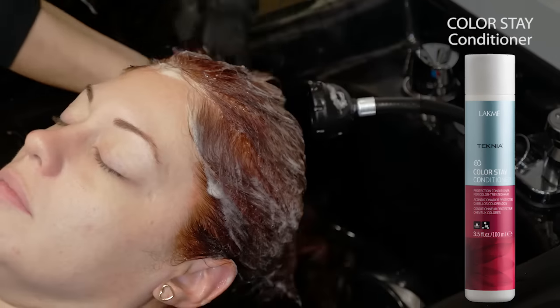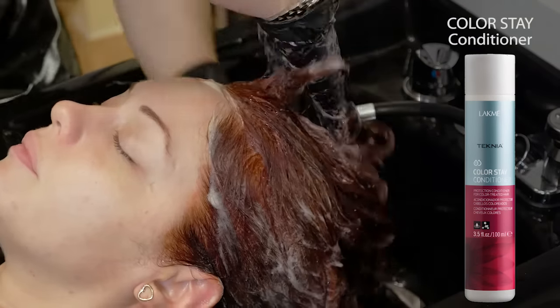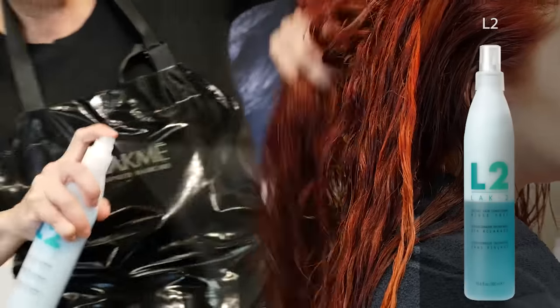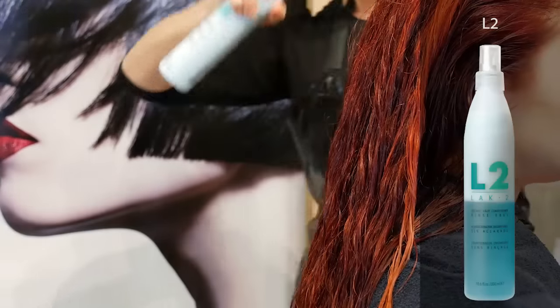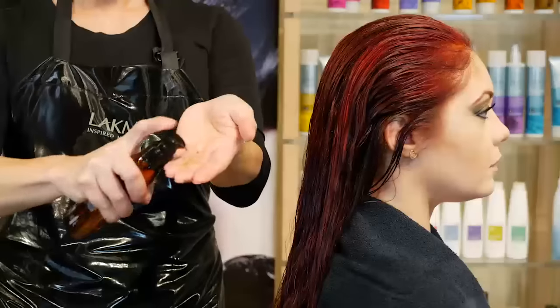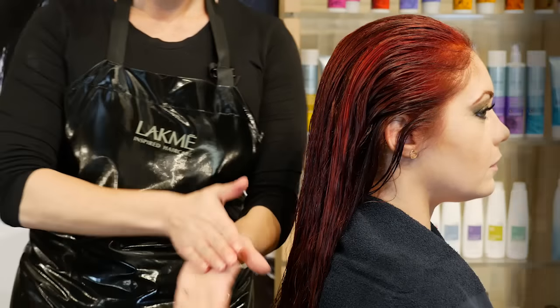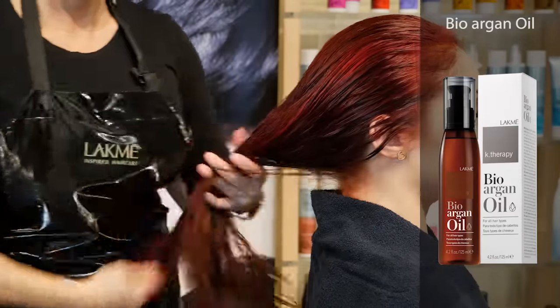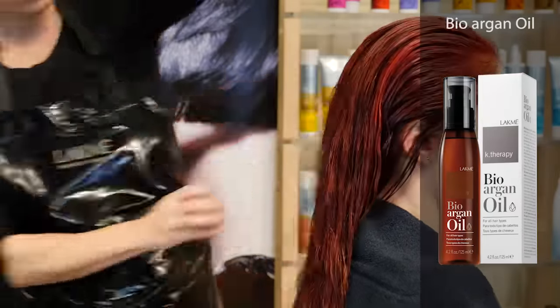Technia Shampoos should be utilized at the back bar and available for retail. Next, follow with L2, LACME's pH Balancing Leave-In Detangler, to seal in hair color. And finally, to style and finish our model, we'll use LACME's 100% Organic Bio-Argon Oil, which will protect the hair and keep it healthy, shiny, and brilliant.